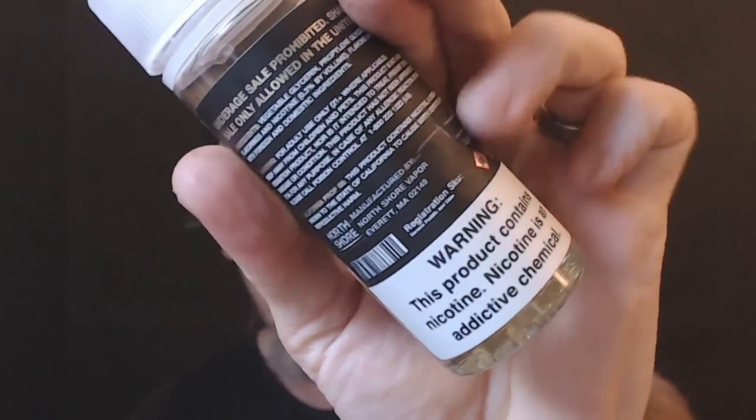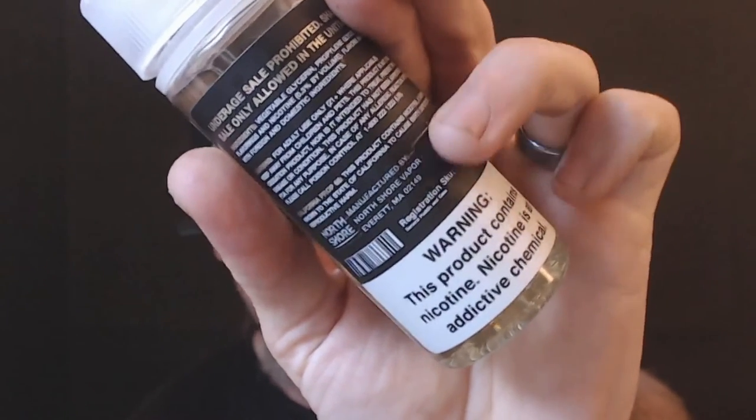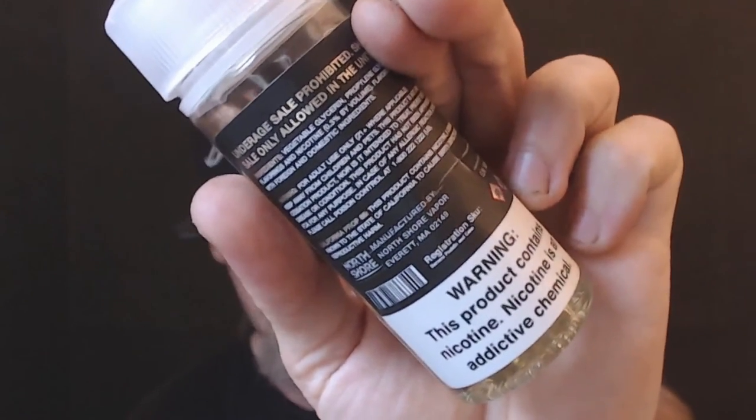I love the fact that they do the warning label. Right there, it's manufactured by North Shore Vapor in Everett, Massachusetts — which is my home state, guys, it's made right up here. It was designed and sold down in Henderson, Kentucky.